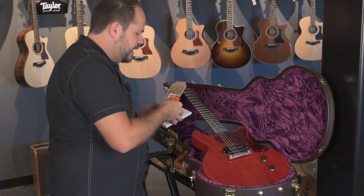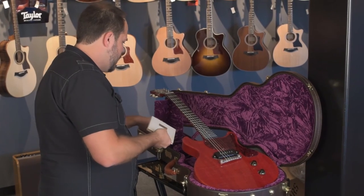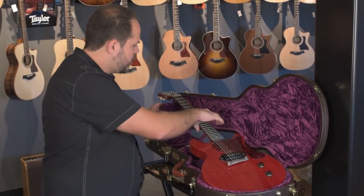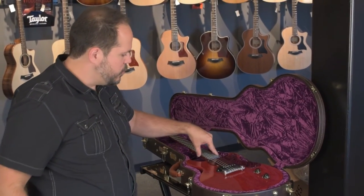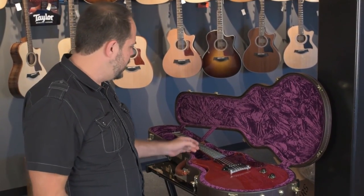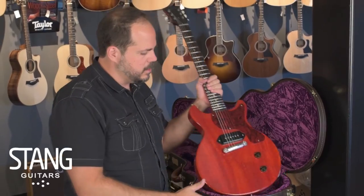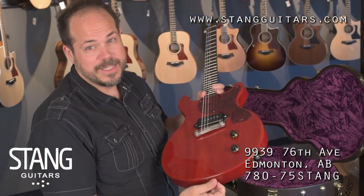He's a hand builder — he builds them all by himself, no help, no employees. He's going to be doing about five guitars a year, maybe a few more, but not too many more. We just couldn't be happier that we're the exclusive retailer of these instruments. So if you'd like to check them out — this one isn't going to last long — check it out up on the wall or up on the website; you better get at it quick.